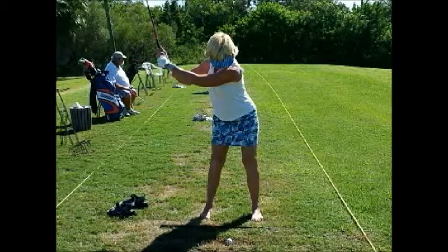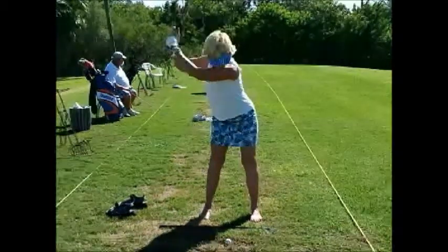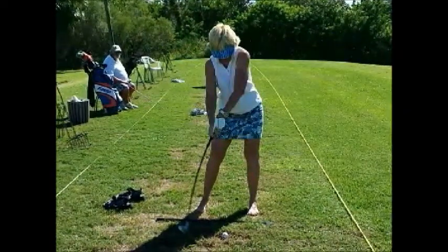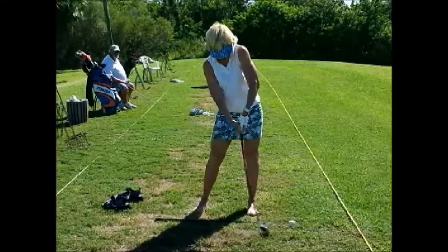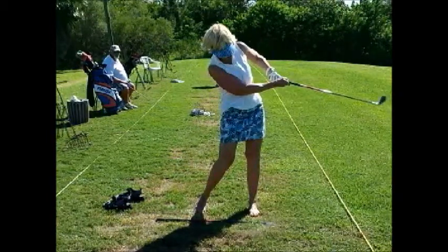See that? Her shoulders have been turned, and then she'll collapse her hands a little bit. So she stood up, and then she'll have to go back down and find the golf ball — she's kind of out of position. The hips aren't rotating at all into the shot until afterwards.